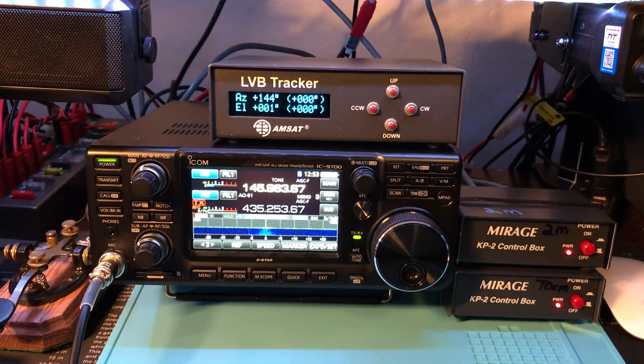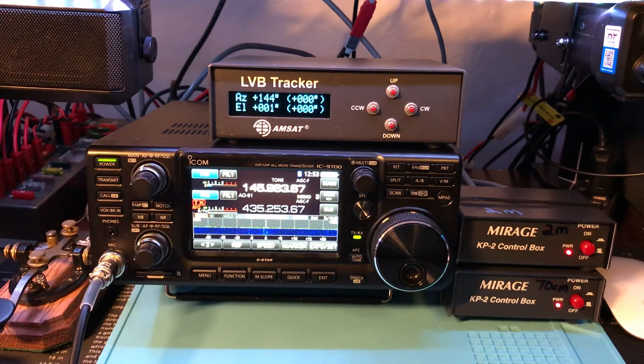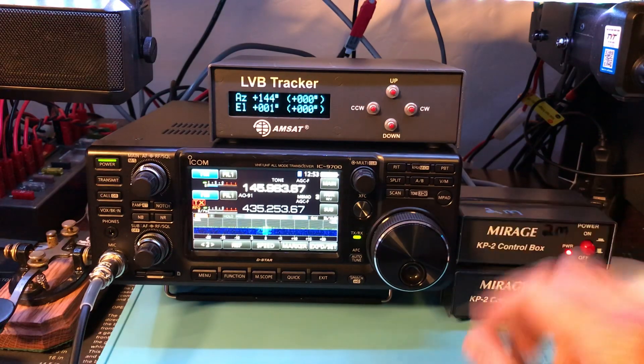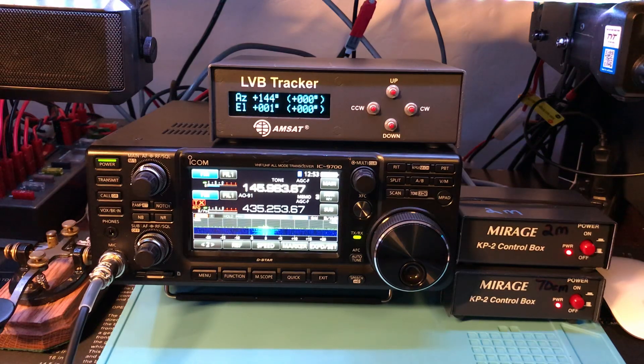Hey guys, Daniel W5EKG. I'm going to do a quick video here on the ICOM-9700 for satellite work. Just got this in this morning, got everything put in about an hour ago. Was messing with it, seeing AO-91 passing over, so I thought I'd do a quick tutorial. I don't know if I have everything set up completely right yet for satellite operation — memory settings were kind of confusing me — but at least give a demo and see if we can make some contacts here.